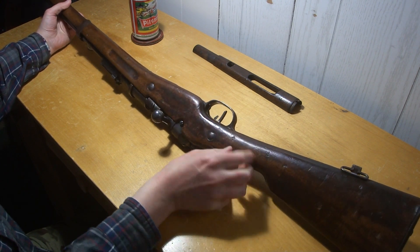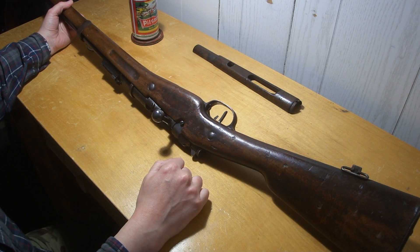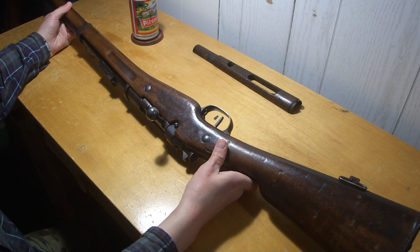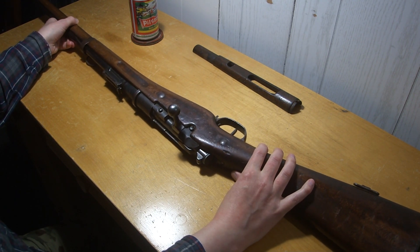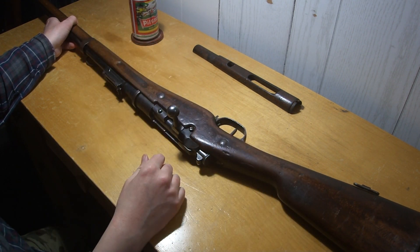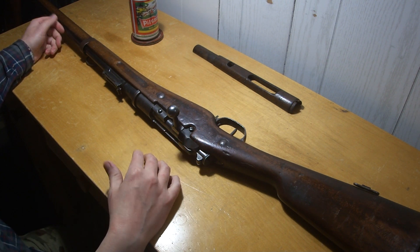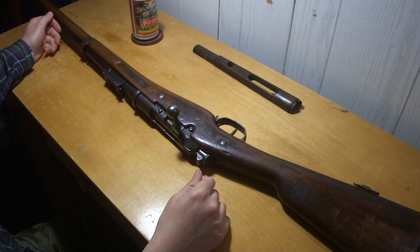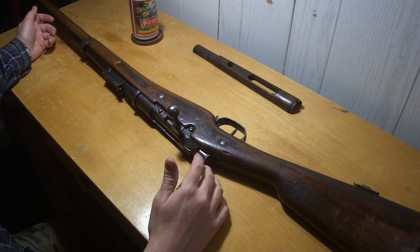I've got like two of the reproduction little three-round clips for it. They work sort of okay, but not that great. I've got some cast loads made up for it and I'm heading to the range again, so I might try them out. I think I got like one shooting video with it years ago. It seems to be fairly accurate for apparently having a ridiculously oversized bore on them.